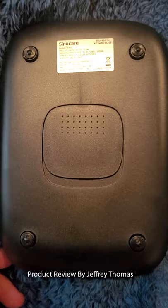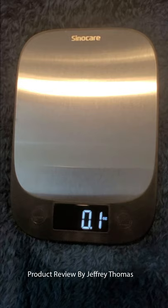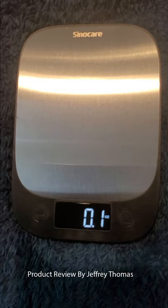I have used this and compared it to a couple other scales I have, so I know this works just fine. It's very accurate. The tare function is very easy to use — you get a tare for your bowl or whatever you might want to put things into to measure and get a weight.